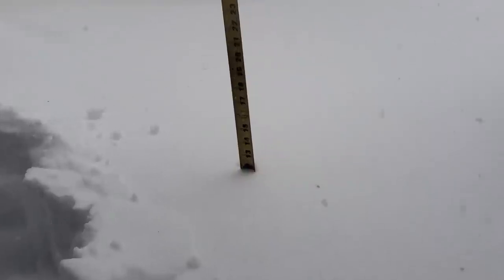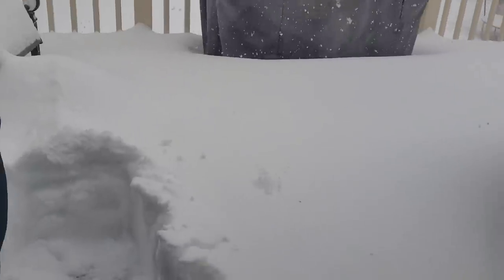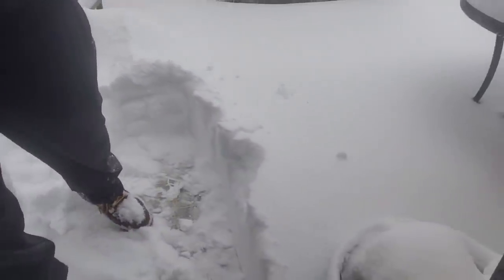We're right at one foot of snow. So a lithium-ion power shovel can do 12 inches. Now again, this is on a deck.